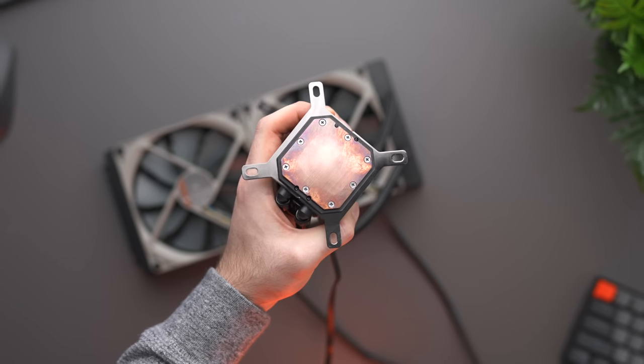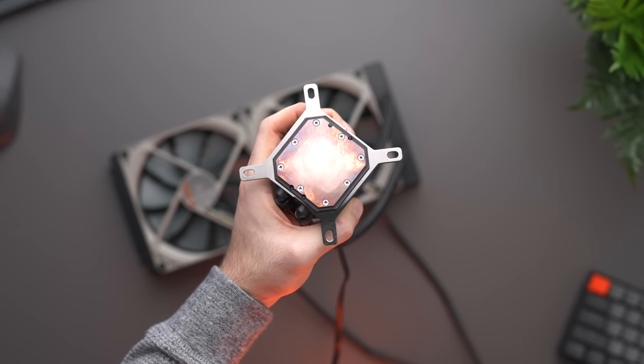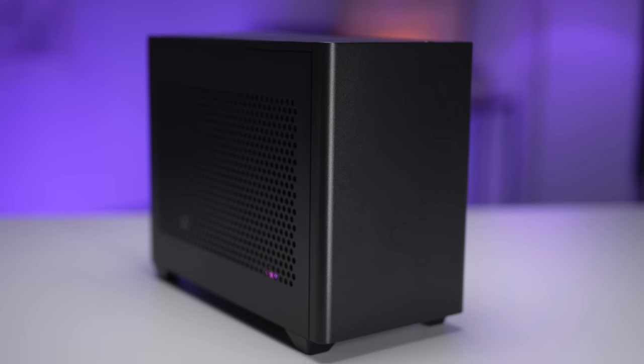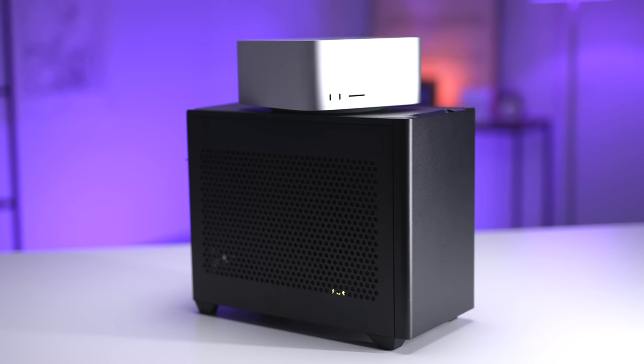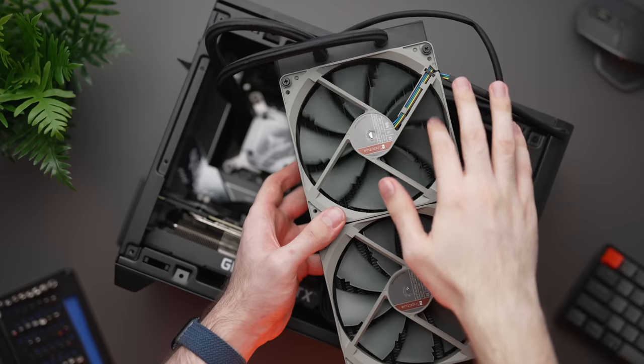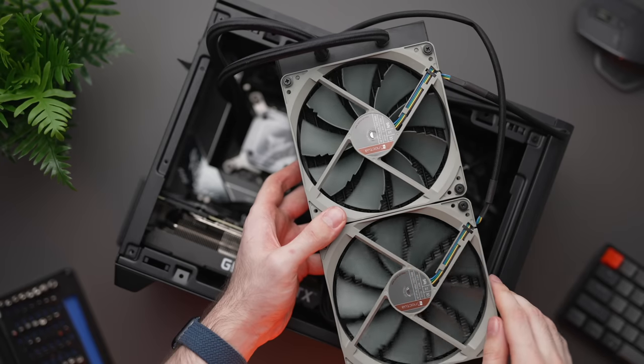First things first, I need an all-in-one liquid cooler, more commonly known as an AIO. Luckily, I had my custom-built Intel 12900K and RTX 3090 gaming PC nearby, so I opened it up and took out the 240mm Corsair AIO.